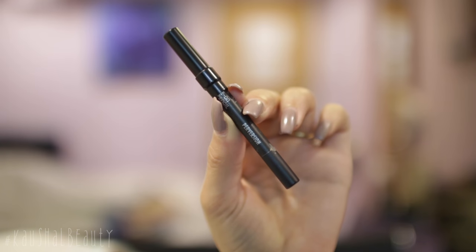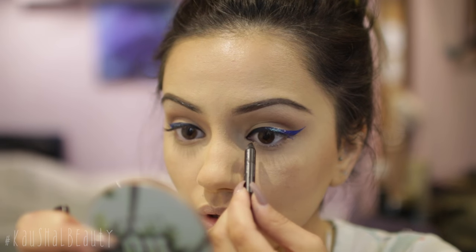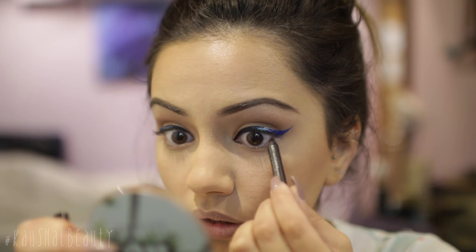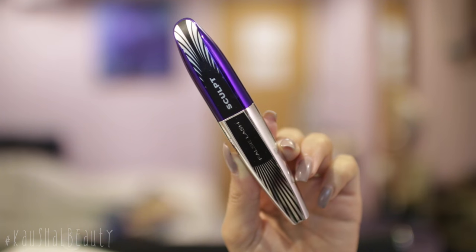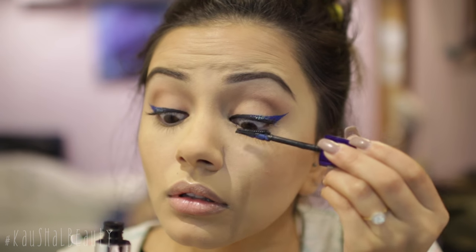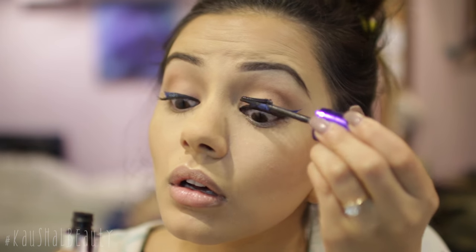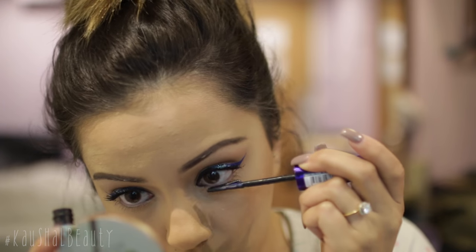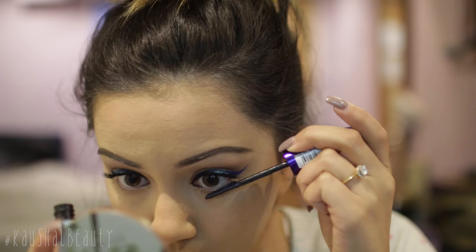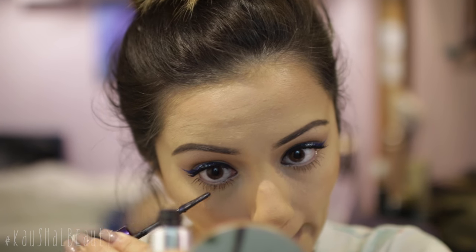Now I'm taking my Urban Decay Perversion eyeliner — you guys know how much I love this — and I'm tightlining my upper waterline before going ahead and adding some mascara. Here I'm using the L'Oréal Paris False Lash Sculpt mascara. This is becoming my ride or die mascara — I really love the way it makes my eyelashes look. I'm also adding this to my lower lashes as well; it does amazing things to your lower lashes.